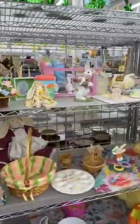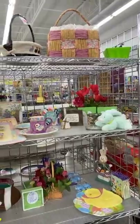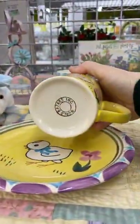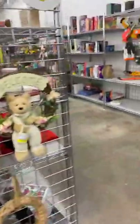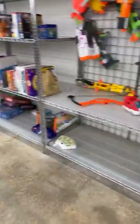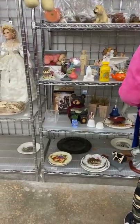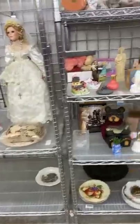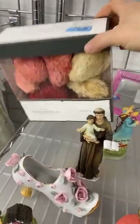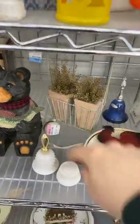This is kind of the last little area — the Easter area. There's like nothing here. But you will find this kind of stuff all the time: Target, Threshold, Hearth and Hand. This looks like it was like a Valentine vase filler. That's cute — I'd probably put some different flowers in it for spring.